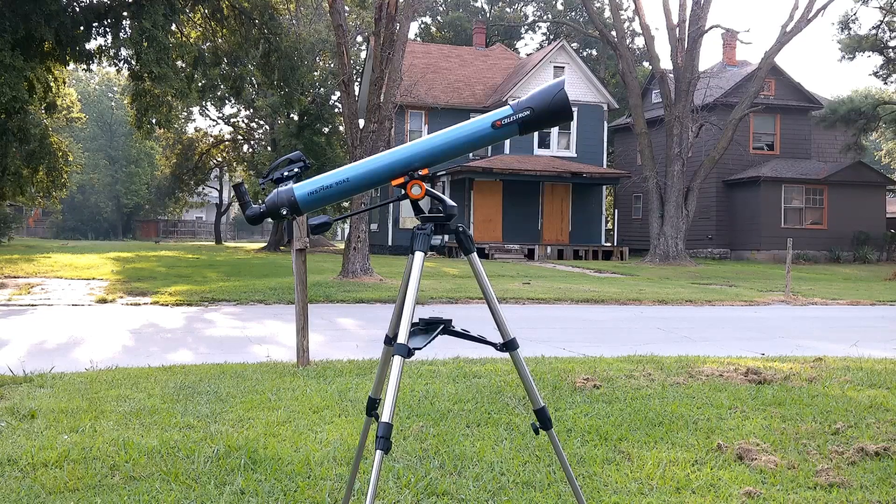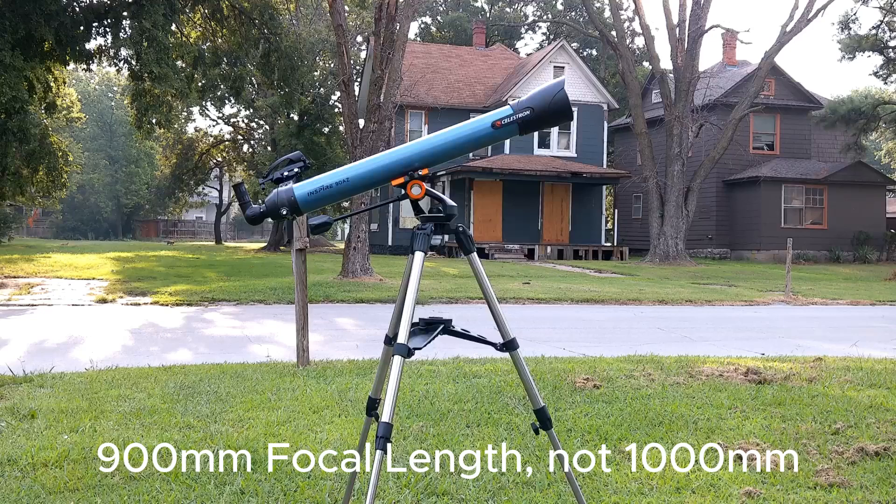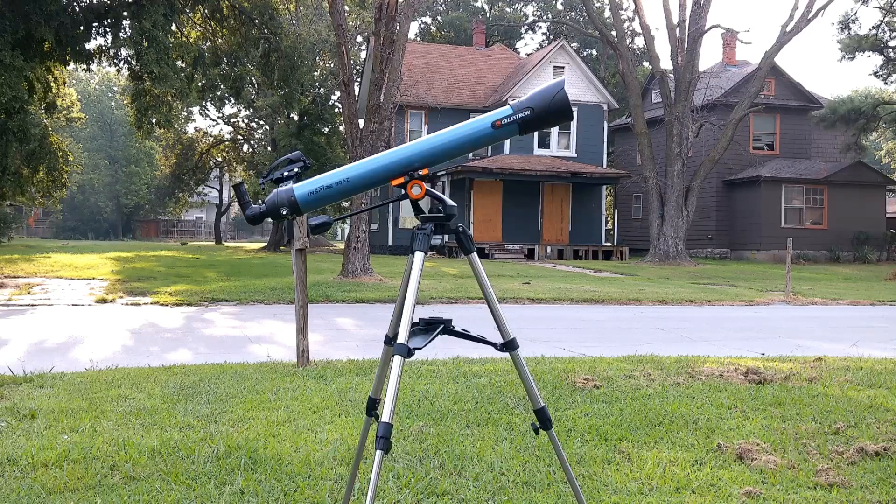The Celestron Inspire 90 millimeter telescope has a 90 millimeter aperture and a 1000 millimeter focal length, which gives it a focal ratio of f/10. It comes with a handlebar mount and steel tripod.